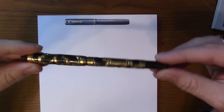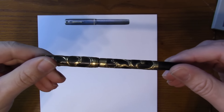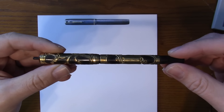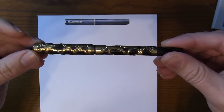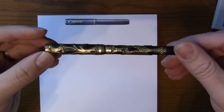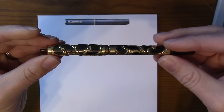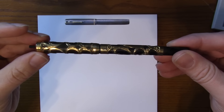Here is the Weidlich & Simpson — this is a matchstick filler. This pen is circa 1910 or so. Weidlich actually patented this filling system around 1904 and they made these matchstick fillers for several years. Weidlich is out of Cincinnati, Ohio, and they had a couple different versions of the company, but this is the early version.